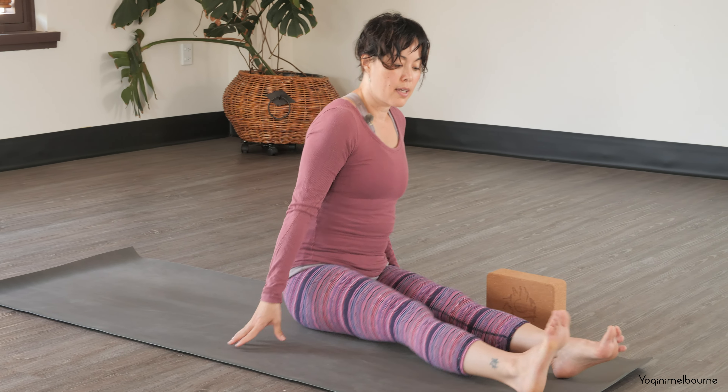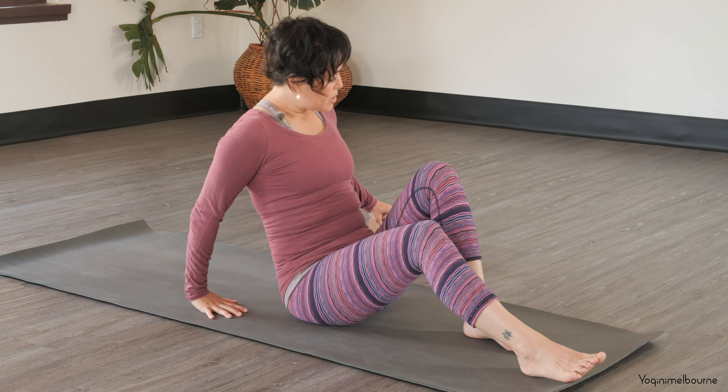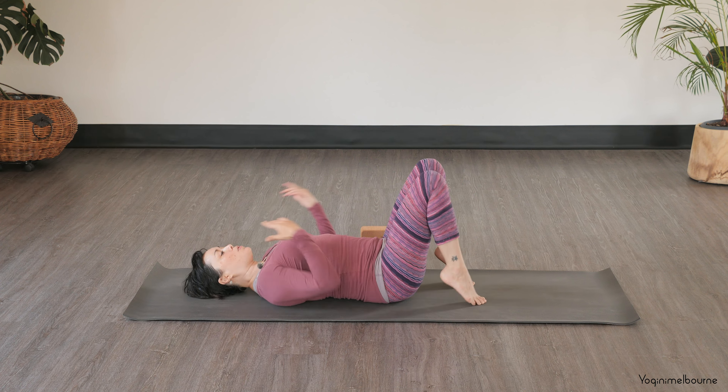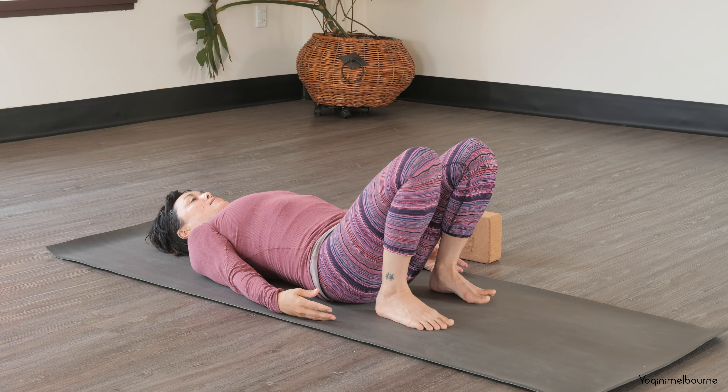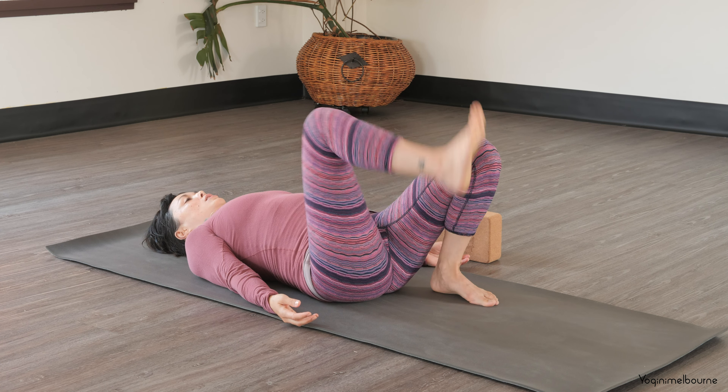Releasing the legs out long and making your way down onto your back. Make sure you've got your block or your cushions nearby here, because we'll use them in a little while. Just setting up with the feet hip distance apart to begin with. Arms down by your side.